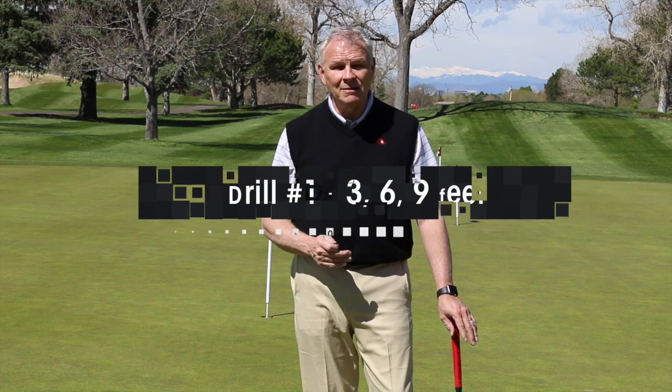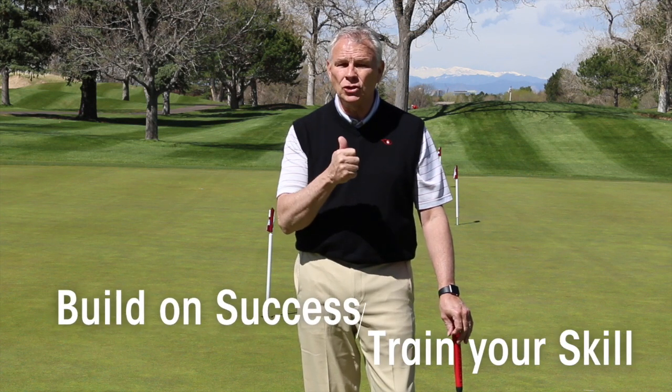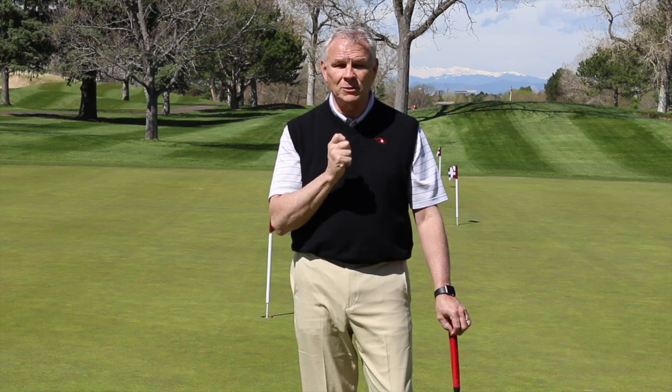Drill one: short putts, work your way back — three, six, nine. Or you could have three putts from three feet, three from six, three from nine. Work that into your schedule, make sure you're giving yourself some success, and watch when it starts to come apart. Then you work on that specific length.